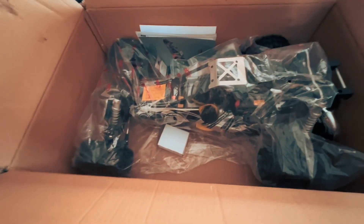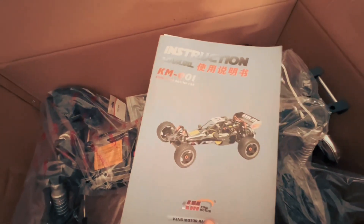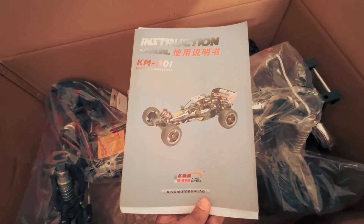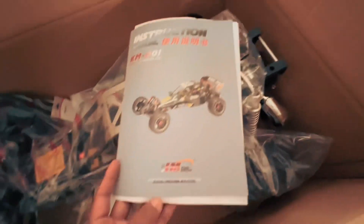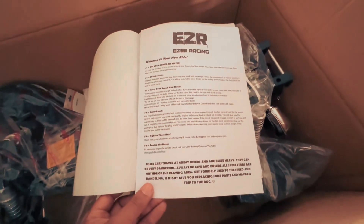Over here we've got the King Motor manual — it's the King Motor KM001 Baja. It comes with a spare paper in here, basically showing who we purchased it from.